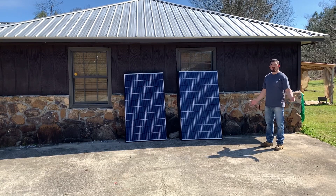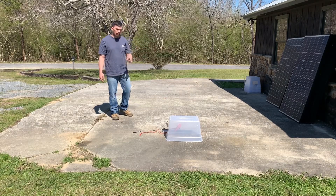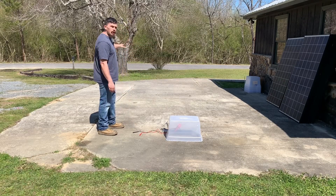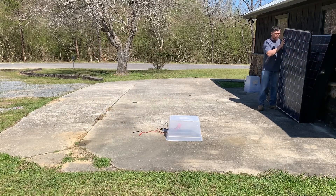These panels look amazing but I'm ready to get them set up to see what kind of results we can get out of them. What we're going to do is take each individual panel, set it up, get a reading on the amp meter, and then set them up in a string and do an overall wattage test as well.